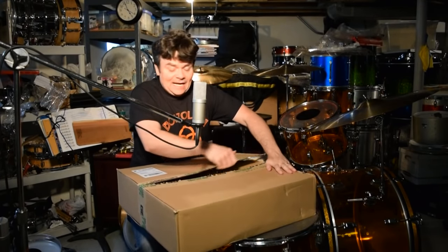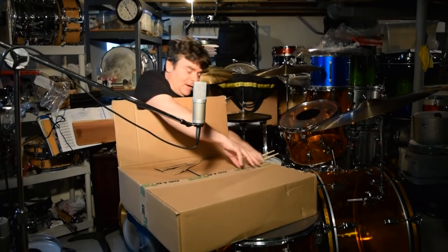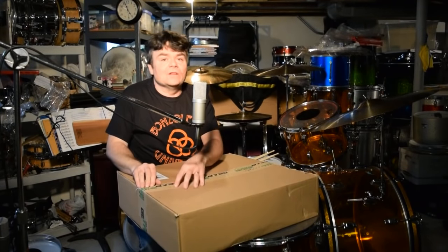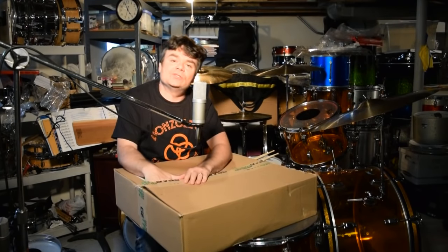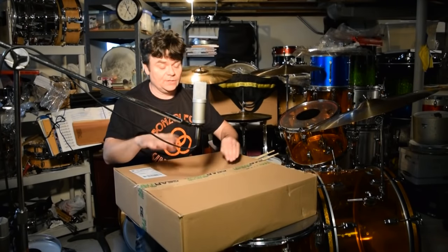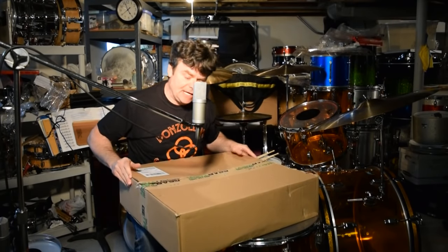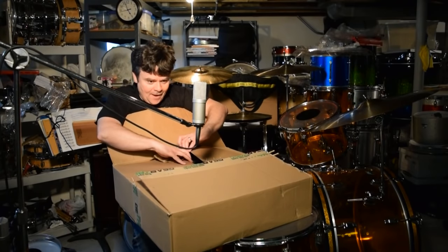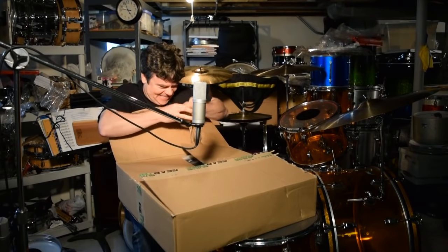I did bug a couple of Zildjian people when I called them — I call everybody — asking if they made a lighter-weight version of a 22 and a 24. They do offer a 22 and a 24, they're great, but to me they're a little too pingy. And I asked if they'd offer 15-inch hi-hats. Master sound — check this out, I've got a golden ticket!